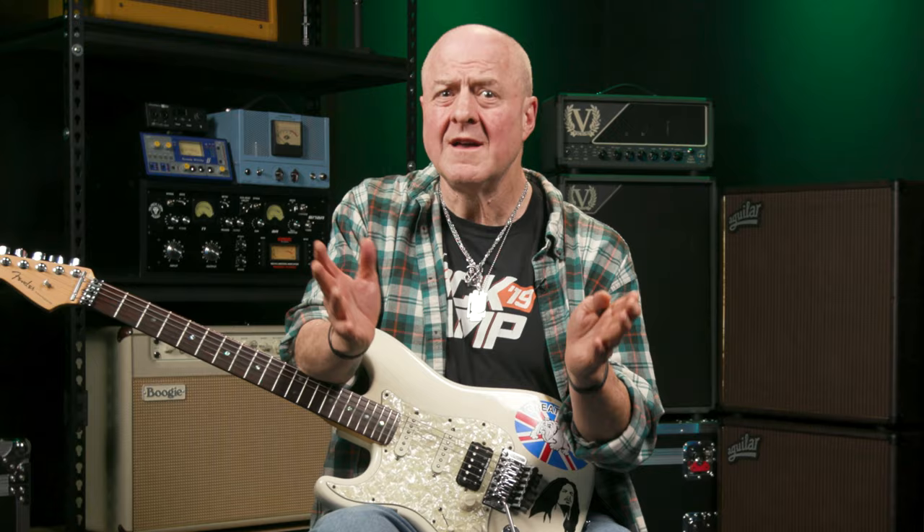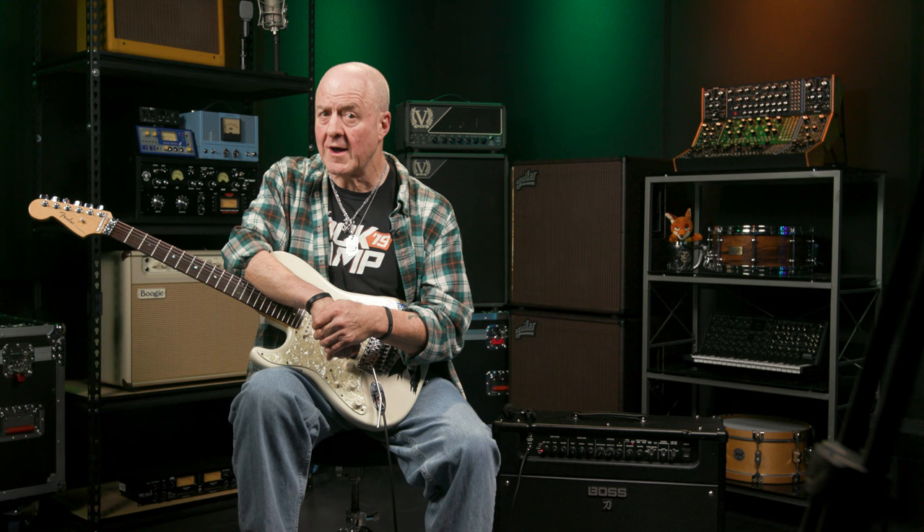When you first start learning the guitar, there's nothing more satisfying than being able to play a famous riff well enough that everyone recognizes it. It's inspiring — it makes you feel good, like you're a real guitar player. And that's who this lesson is for: future guitar heroes who are just starting out on their intrepid journey. My name is Nick with Sweetwater, and I will be your guide for this short section of your exciting six-string trek.